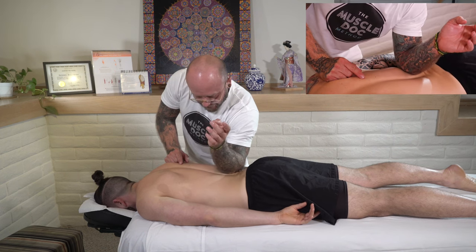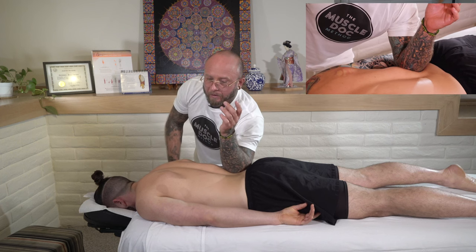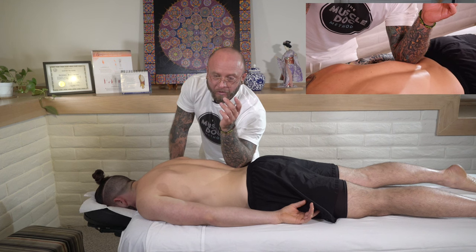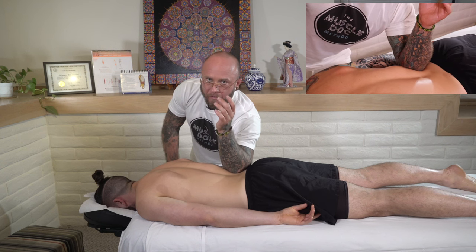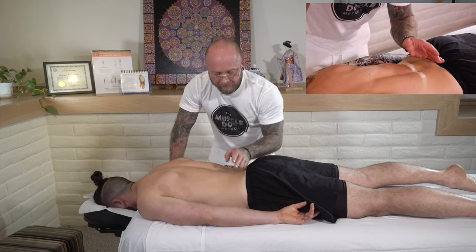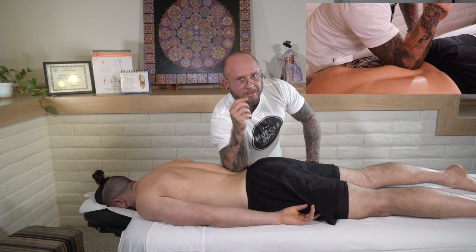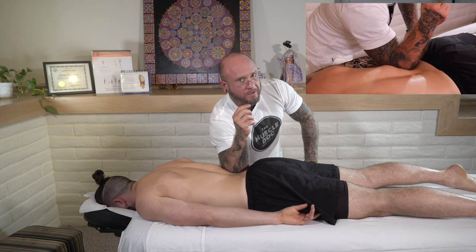I'm going to glide through here, come down again, sinking in. We can apply some firmer pressure, hold it, and then release. You'll feel them take a nice inhale, and then on the exhale you can go ahead and sink back in. We can rock back and forth over that muscle tissue. Switching sides — you really want to see through your elbow, feel what it's sensing, and direct your pressure and attention to those areas.